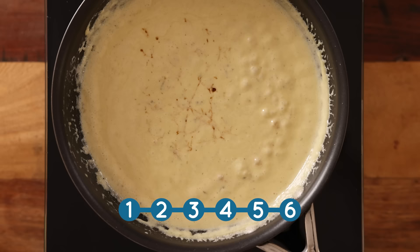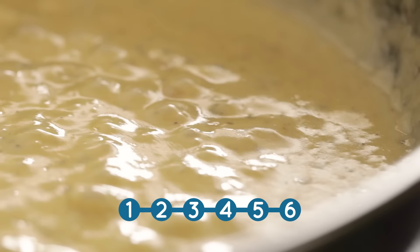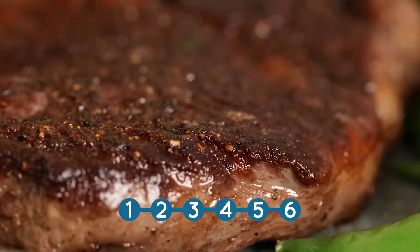Then add in a tablespoon of Worcester sauce and a quarter of a teaspoon of black pepper. Stir that all together and let it bubble for another minute or two until thickened to your liking, and then serve over steak.